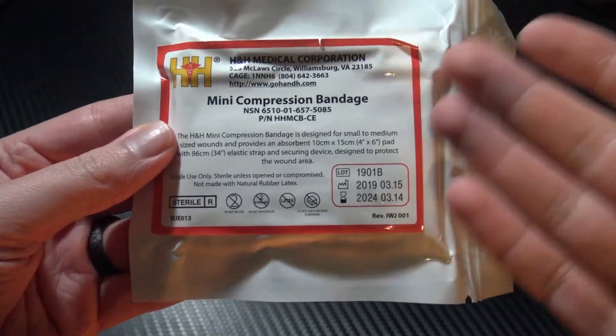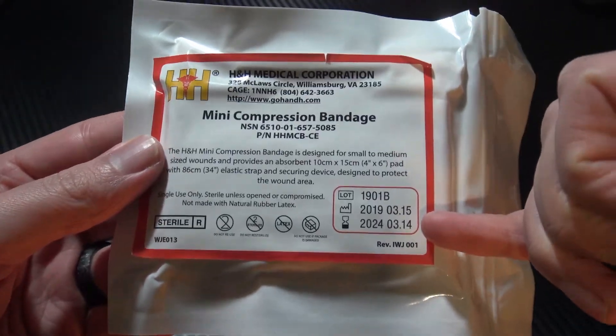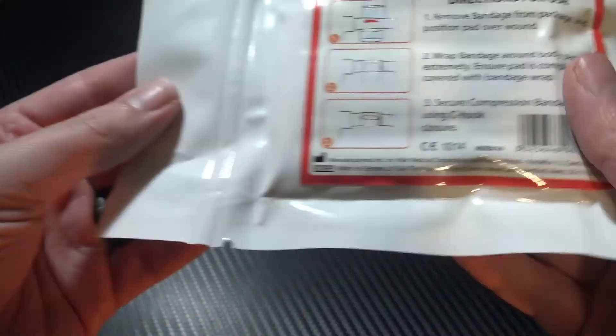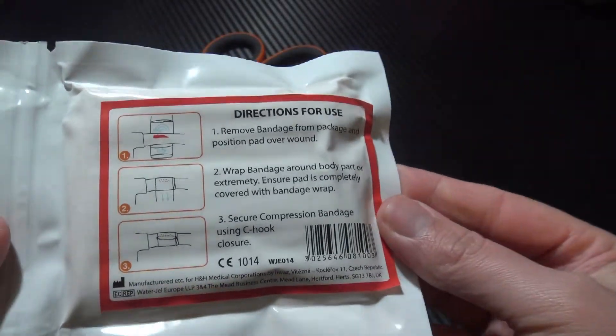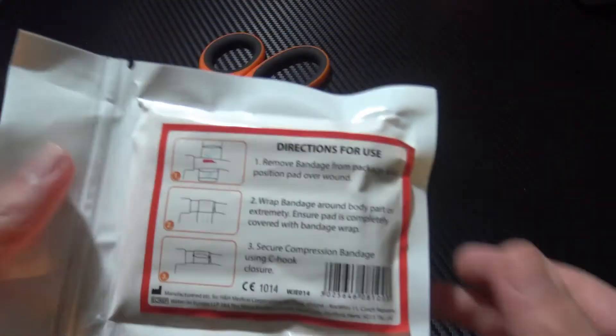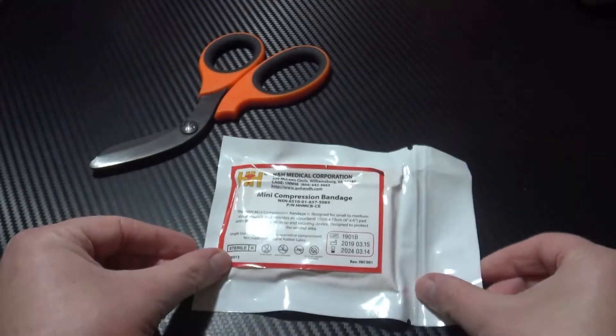On the front you have the basic information, the expiry date, manufacture date, NATO stock number and so on. On the back you have some basic instructions. So if you hand this to someone and say deal with that, they can look at this and they know what they're doing. That's pretty much the outside — we'll open it up and show you the inside.